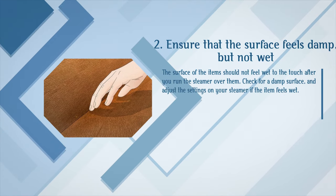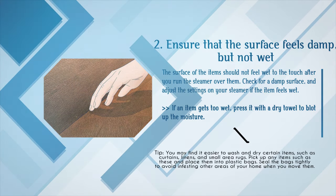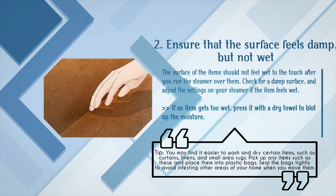Step 2: Ensure that the surface feels damp but not wet. The surface of the item should not feel wet to the touch after you run the steamer over it. Check for a damp surface and adjust the settings on your steamer if the item feels wet. If an item gets too wet, press it with a dry towel to blot up the moisture. Tip: you may find it easier to wash and dry certain items such as curtains, linens, and small area rugs. Place these items into plastic bags and seal the bags tightly to avoid infesting other areas of your home when you move them.